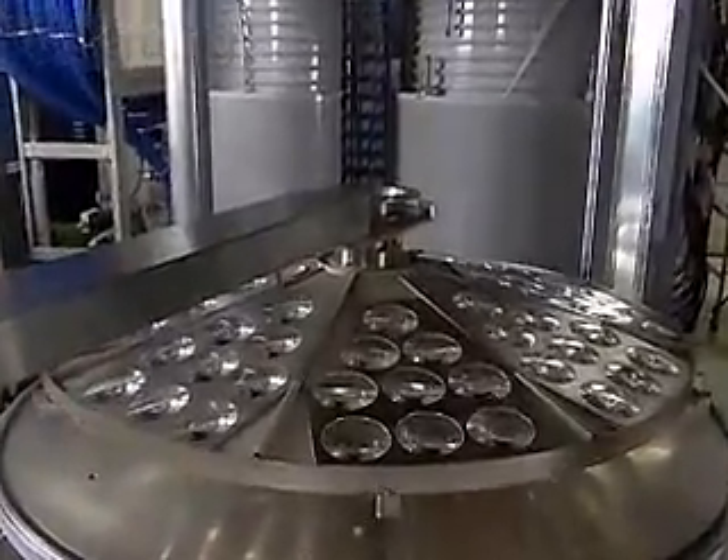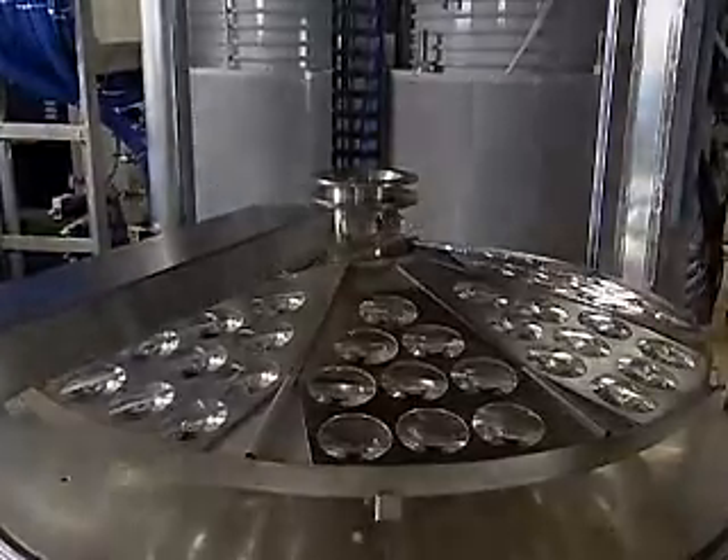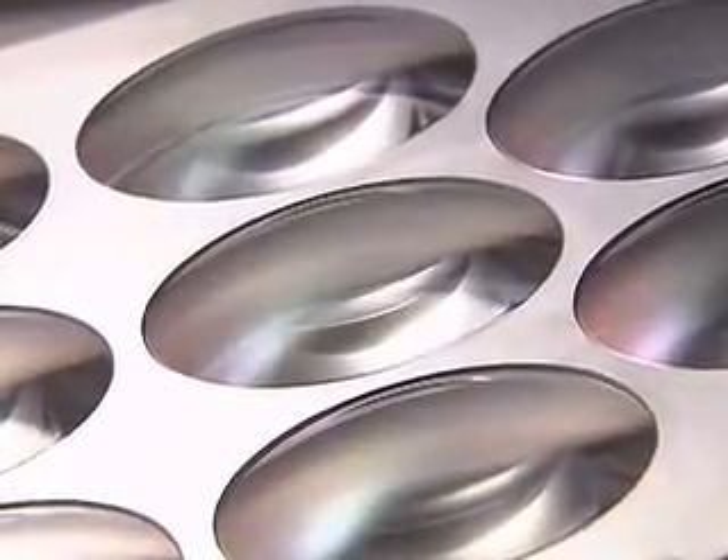To prevent light which passes through the lens reflecting back, and to protect the surface, the lens is processed with a special coating of thin film. After receiving a thorough cleaning in the ultrasonic washing machine, the lens is placed into a vacuum evaporator where an evaporation substance is coated on the lens.